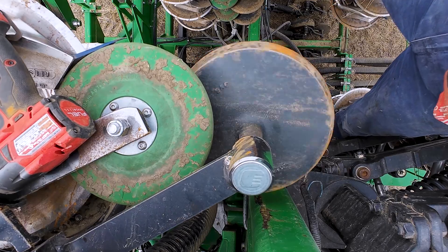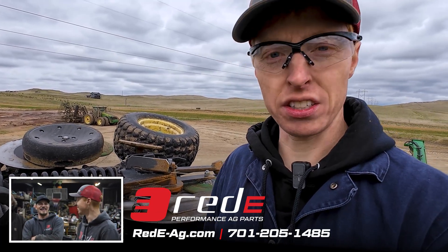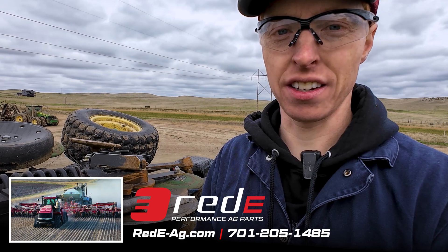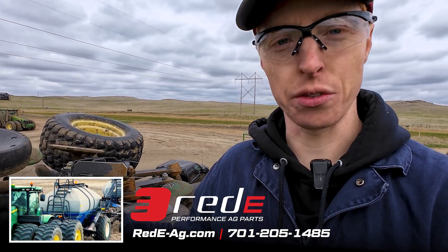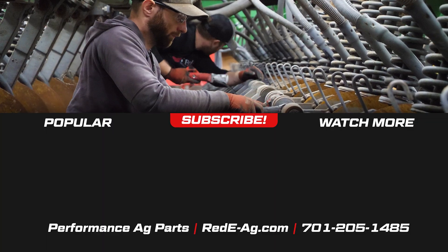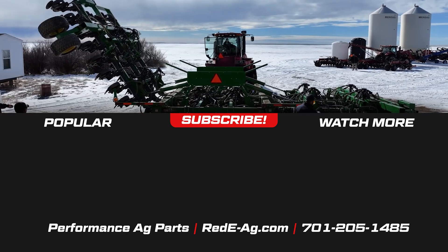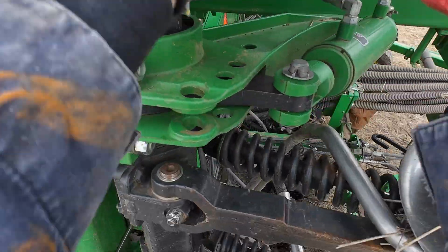There we go — got it. Thanks so much for watching; hope you've enjoyed this adventure as much as we did. We're really thankful for everyone who chooses to do business with us, and we're going to do whatever we can to make sure they — and you — keep on seeding, keep on farming, and do it for a lot less money. If you've got any seeders that need help or you want us to inspect or do any work, please don't hesitate to reach out. We're here for you — God bless. It's kind of nice that they designed these machines to have a ladder on them.